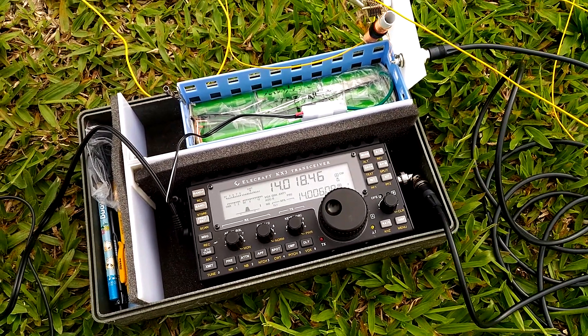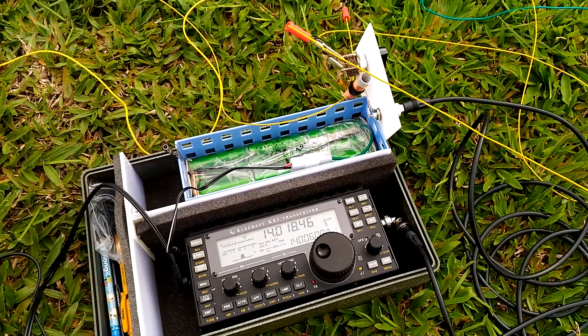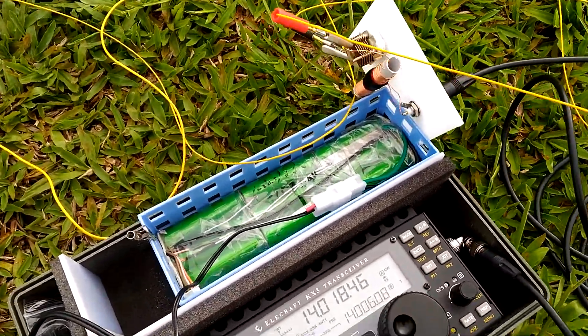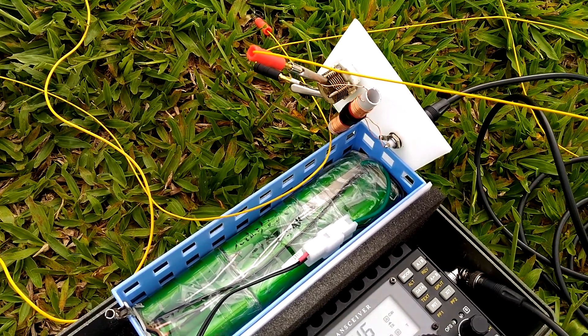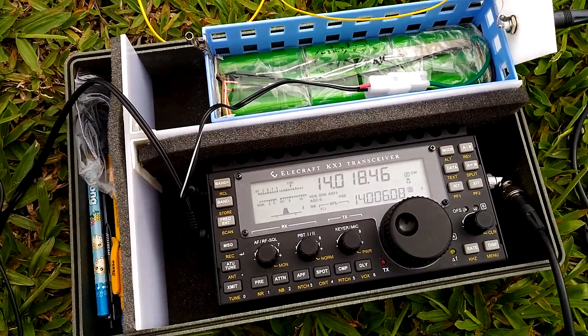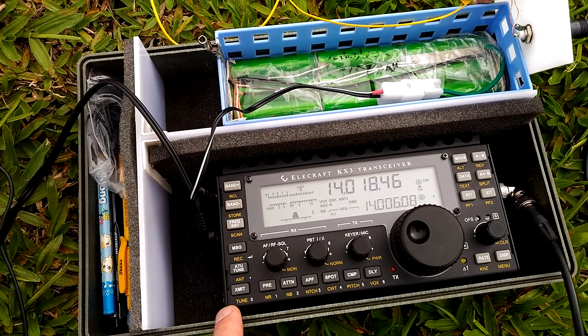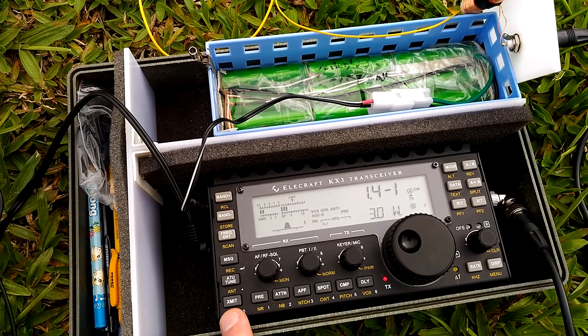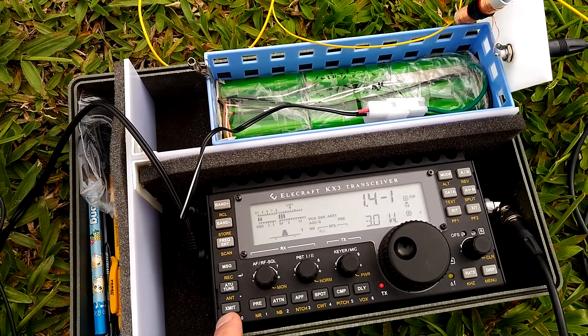BX2ABT out on the field again. I've strung a 10 meter wire to my fishing pole. I'm still using this matching device. And on 20 meters with a 1 meter radial I get this result — 1.4 to 1 SWR.